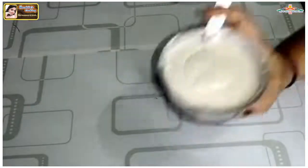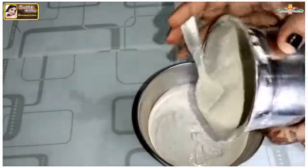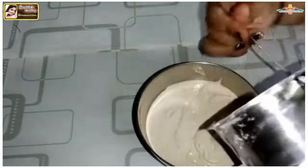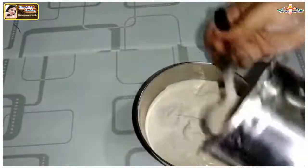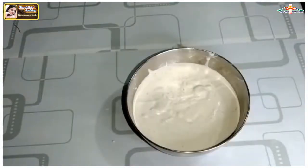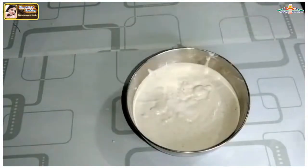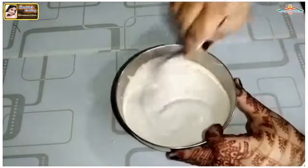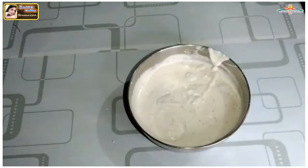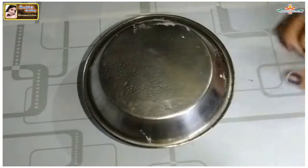I will let the batter rest in the bowl for 4 to 5 hours. I will not add baking soda. Then we will put the batter to ferment for 4 to 5 hours.